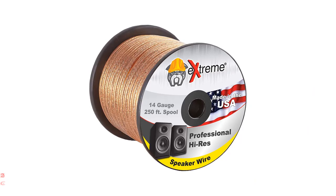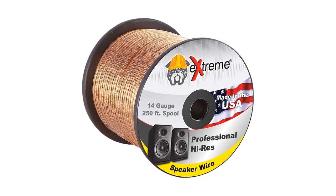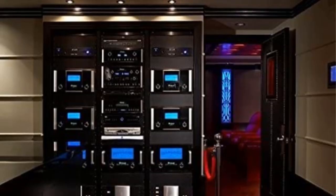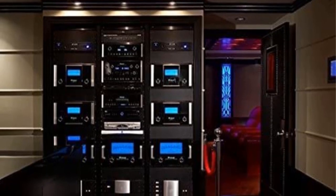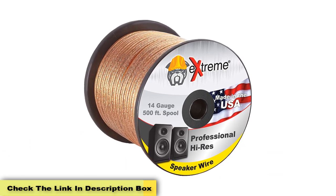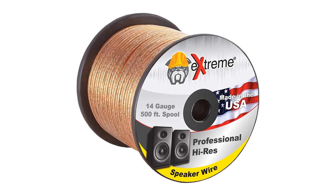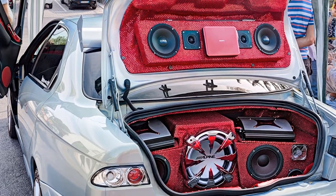Number 3: 250 feet 14 gauge pure copper core extreme speaker wire. The hi-fi audio listening experience shouldn't be limited just to a listening room or a dedicated space. People prefer to take their audio with them, especially when driving. If you just installed or are planning to install premium speakers in your car, you need great speaker wire to go along with it. The extreme speaker wire is a great choice for the audiophile who needs the best possible listening experience at all times, even in their car. This is a 14 gauge copper stranded speaker wire that has a PVC jacket to keep it insulated.